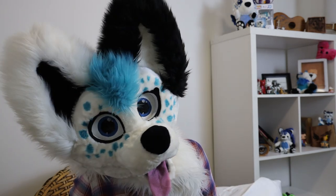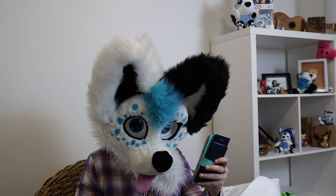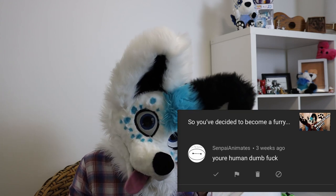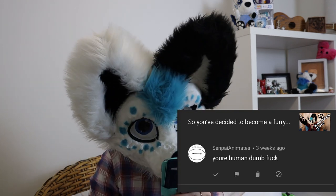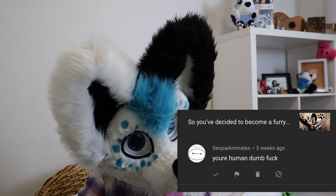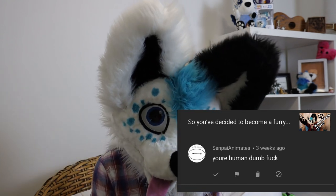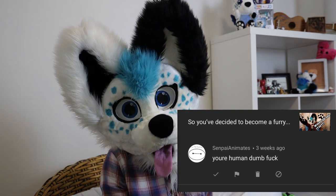And now we're onto the hate comment of the week. This one is from Senpai Animates: 'You're human, dumbfuck.' Well, for one thing, a capital U for 'your' and an apostrophe — at least you used the correct form of 'your', so that's always nice. Comma after 'human'. And you know, you can technically just say 'dumbfuck' without saying 'you're a dumbfuck', so I'll pass that — but you need a full stop at the end of your sentence. So I'm gonna reword that and say: 'You're a dumbfuck, human.'